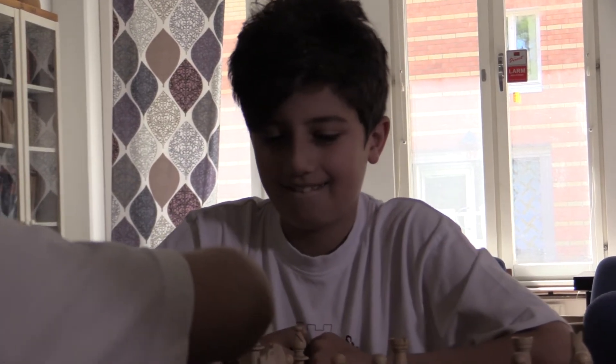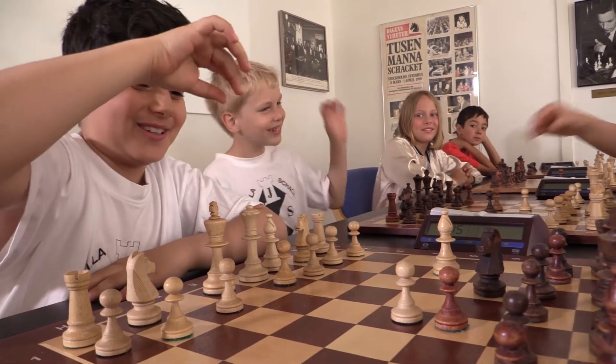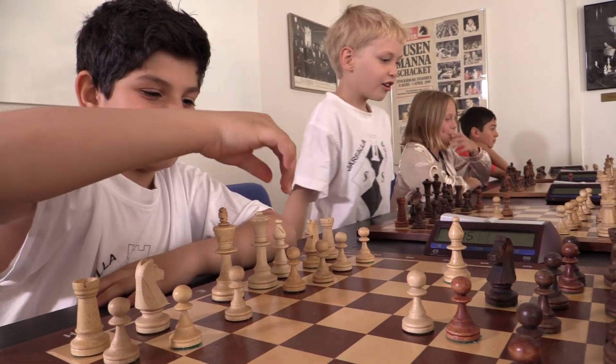That is why I say that at least 50% of the time during a chess lesson should be devoted to playing. If the children are younger, let them play even more.